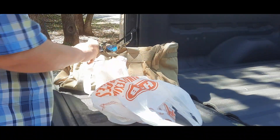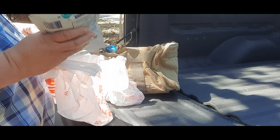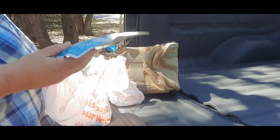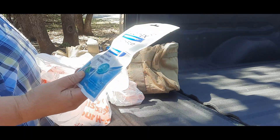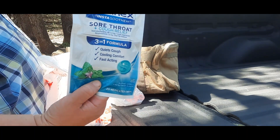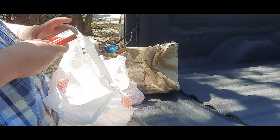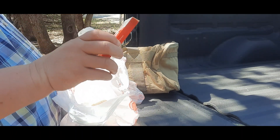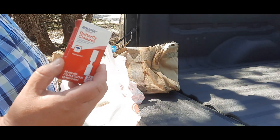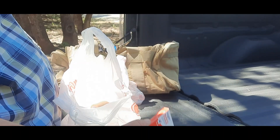First of all, always carry a first aid kit. You don't have to go out and buy one of those real expensive ones — you can build them yourself. Keep some throat and cough suppressants in your truck. These little butterfly sutures will be helpful if you're out there and you cut your hand too bad, so put those in there.